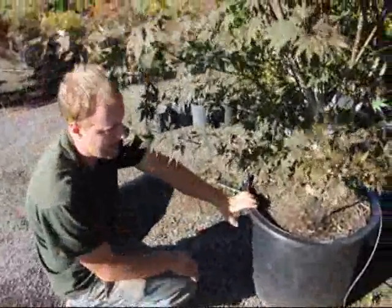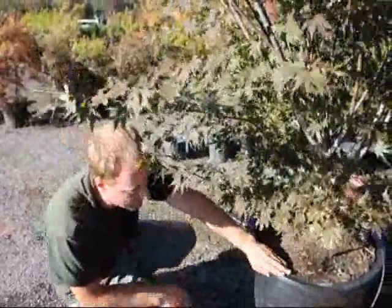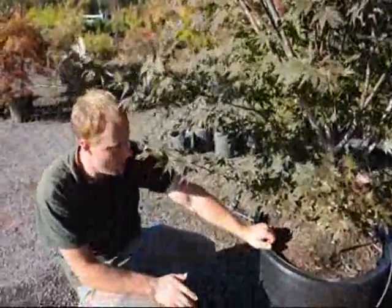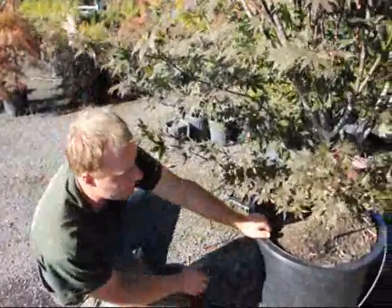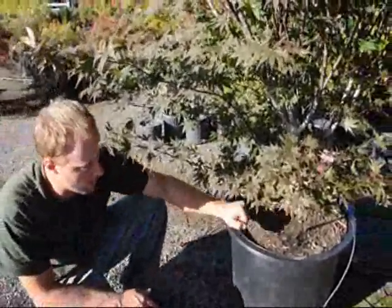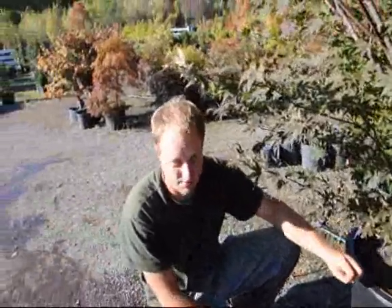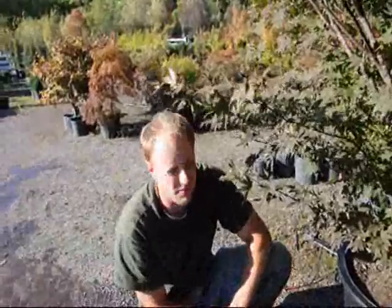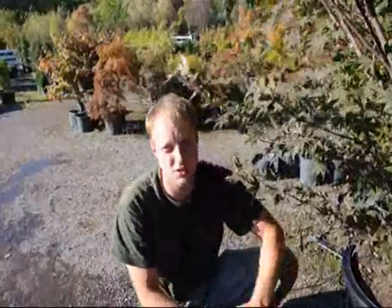We've got to make sure that whatever pot we have — if it's facing the sun, it doesn't matter if it is black or not — but if the sun is hitting it, we have to make sure that that side of the pot is always well moist. Another thing we can do when watering plants in pots is to make sure that we water them frequently. Watering once a week with a real good dosing is not as good as watering three to four times a week just making sure it's moist.